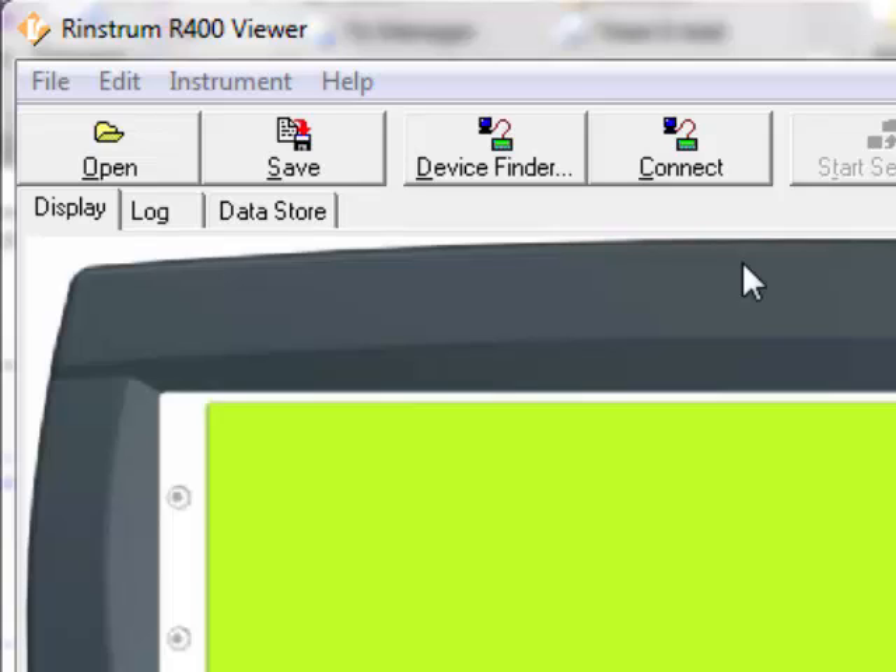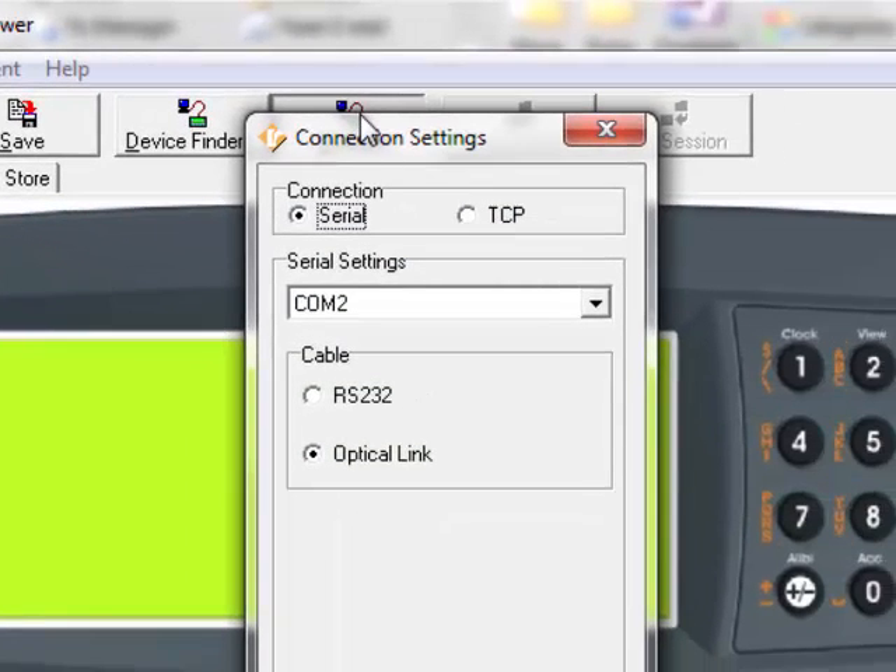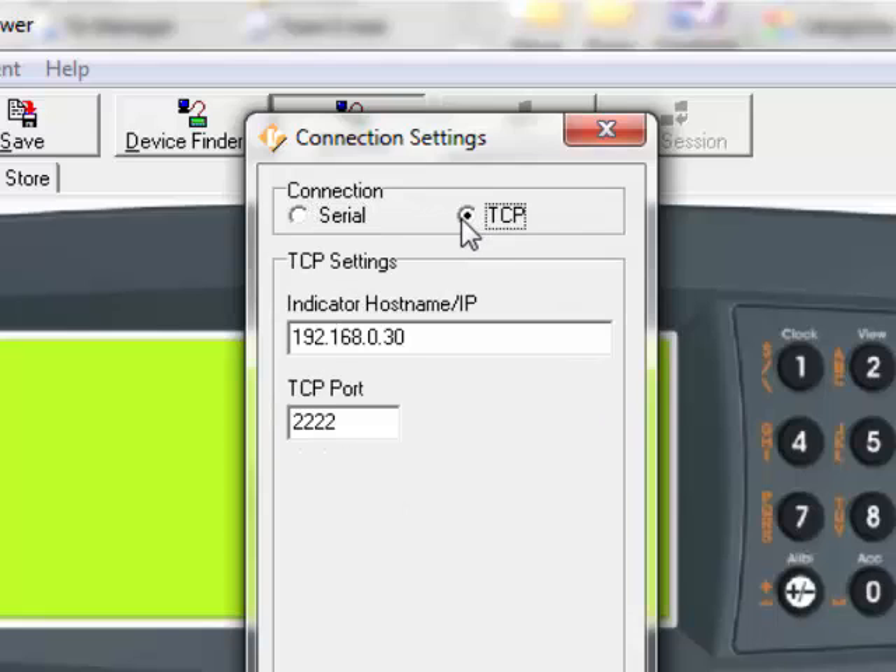The tabs include Open, Save, Find Device, Connect, and others. You will be using the Connect button to connect to the 400. There are two types of connections: Serial and TCP. The TCP is used when the Ethernet module is attached to the 400 series. The IP address entered here is the actual IP address of the indicator — this will be covered in other series. For this series, we will be looking at the serial connection.